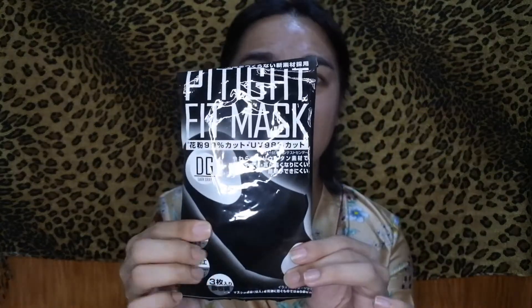The next mask I have is this one - a Pita mask. This one is more of a fashion mask. It's good for blocking pollen on the surface, but for viruses I don't recommend this one because it's more for fashion purposes.